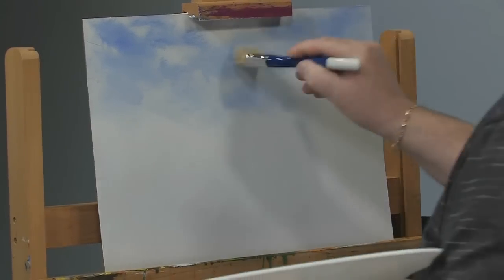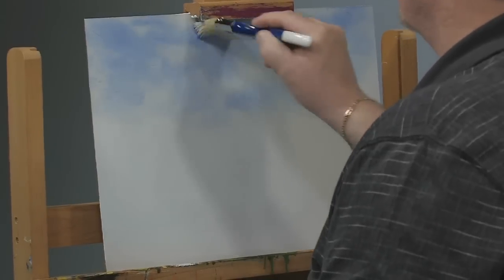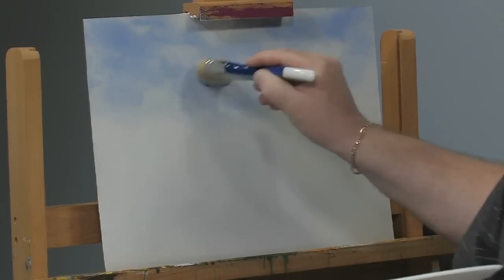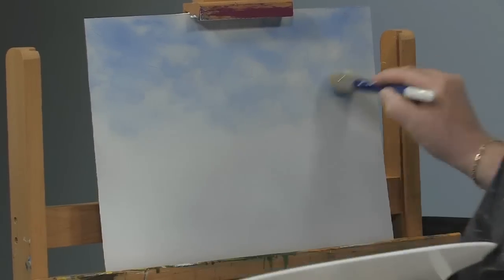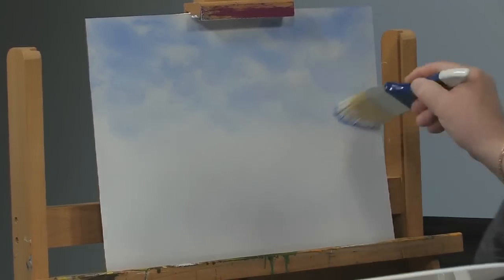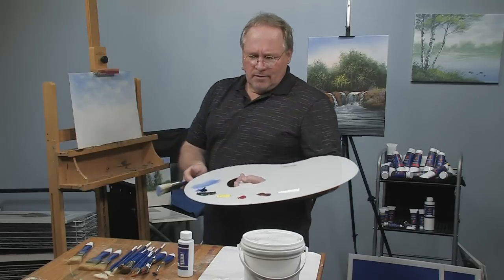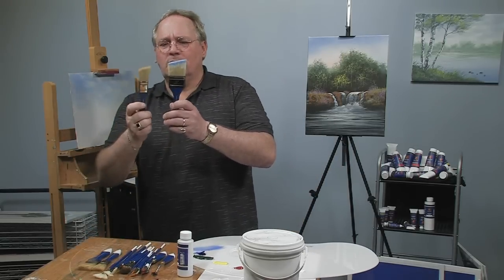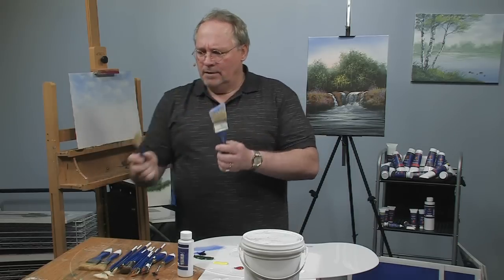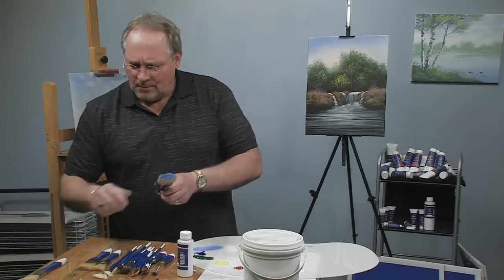Now these are brand new brushes — never been used — so they're going to shed somewhat. If you see me doing this occasionally, I'm just flicking off some loose hairs. It's not the sign of a bad brush; every brush will shed. I tell my students if I grabbed you by the ankles and rubbed your head on the floor that hard, your hair would break off too.